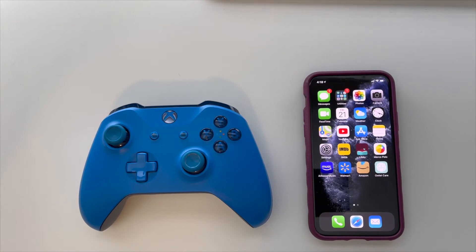Thank you for tuning into Iron Point Tech. Today I'm going to show you how to connect your Xbox One wireless controller to your iPhone.